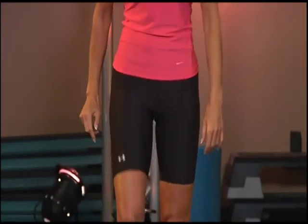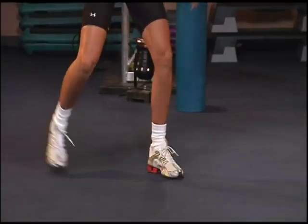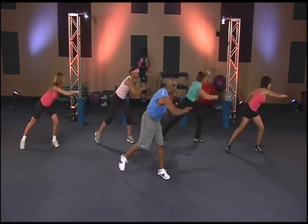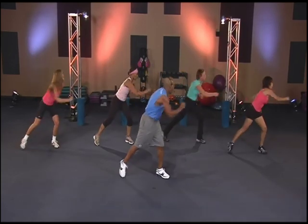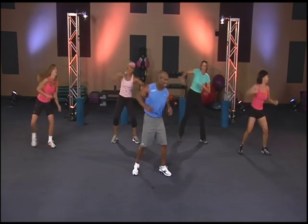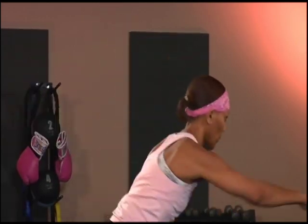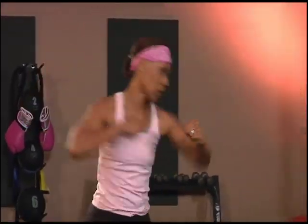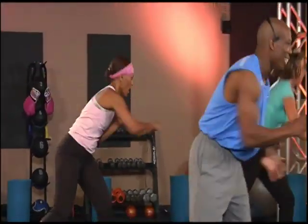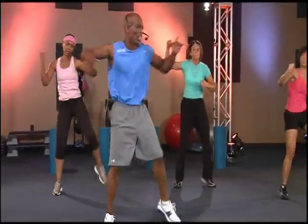Let's get those legs moving. Here we go. Step into the right — right here, and cross, and cross. Good job. Keep bringing that knee up.